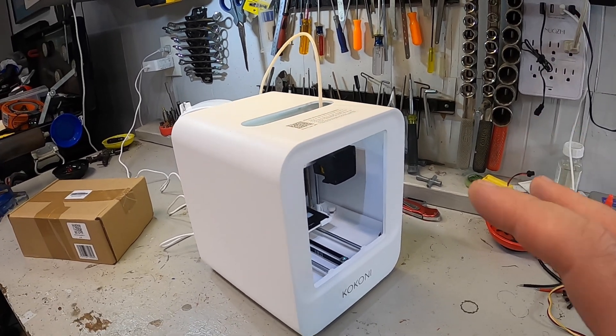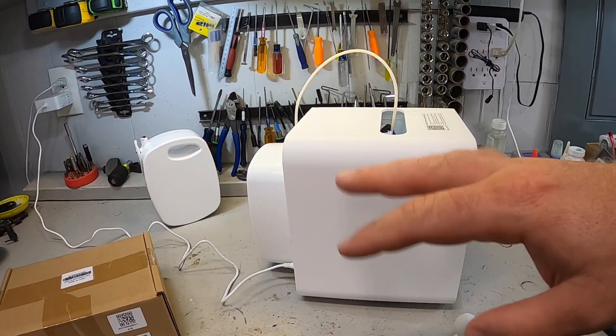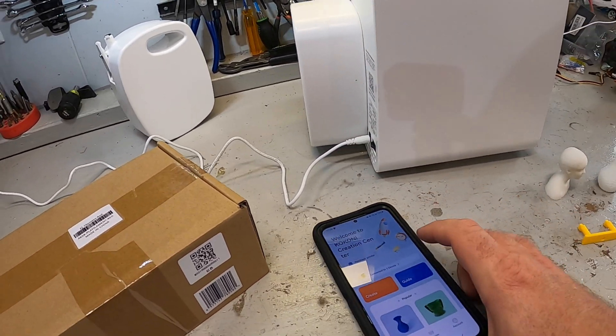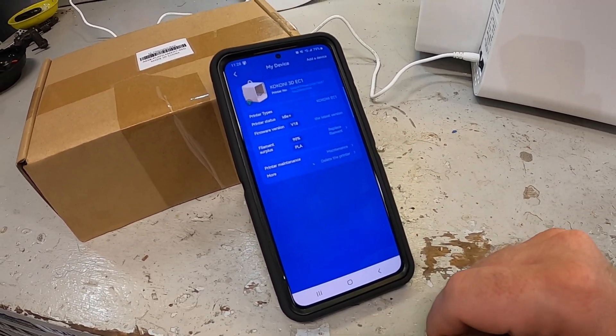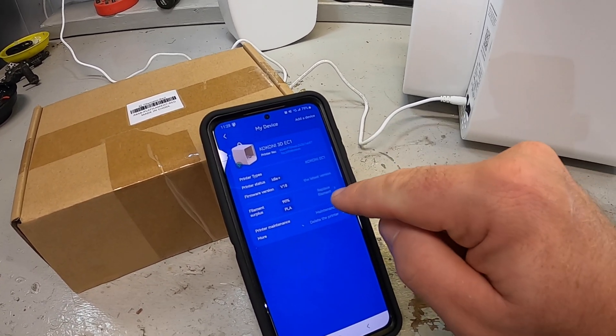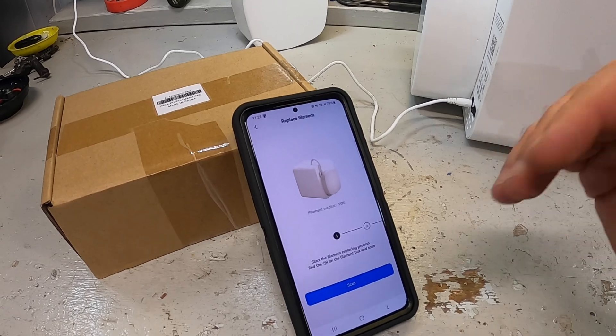The first step is to have the printer fired up and warmed up. This has been sitting here for a few minutes — it's gone through all of its initial checks and now I've also connected into it through the app. At the home screen you click 'connect to device,' come down into it, and it'll show you the printer you're connected to. There is a button here that says 'replace filament' and now it's going to start walking us through this.